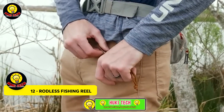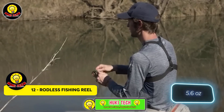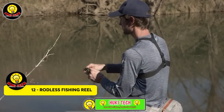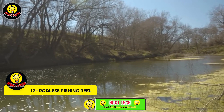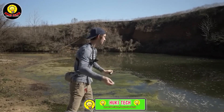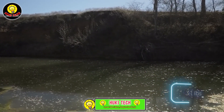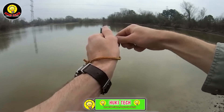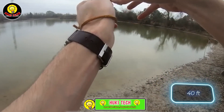The Rodless Fishing Reel is a handy pocket reel that ensures you are always ready for your fishing adventures. Compact enough to be shorter than many lighters and easily slipping into your jacket pocket, this reel is incredibly lightweight at just 159 grams. Despite its small size, the manufacturer promises an impressive catch — they personally reeled in a bass weighing almost 1.5 kilograms with this reel.